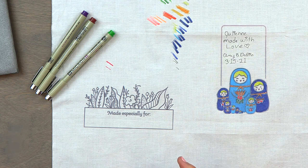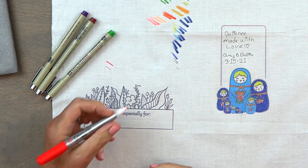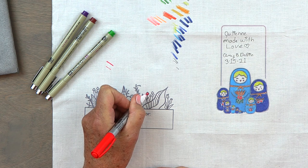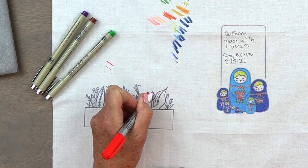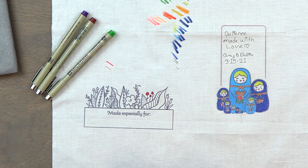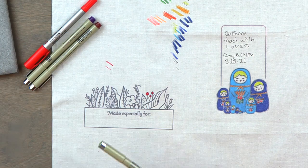All you have to do is go in and start coloring. Say I wanted to color this little thing red — I'm just going to go right in and color all the way to the edges, even outside the edges if I feel like it, because I'm a rule breaker.